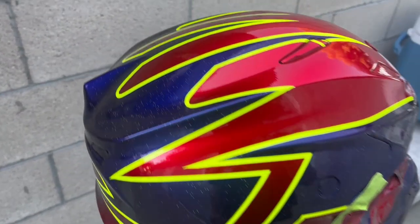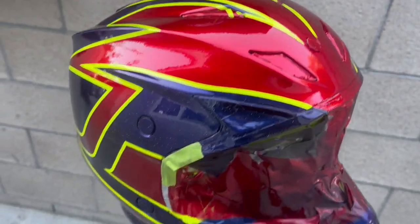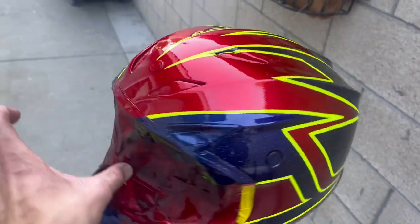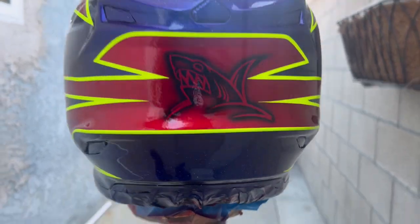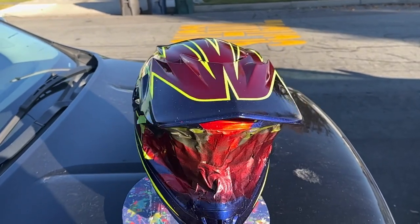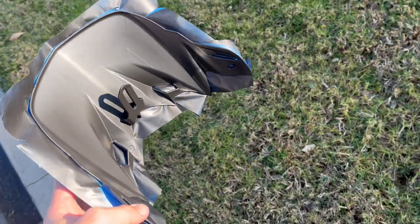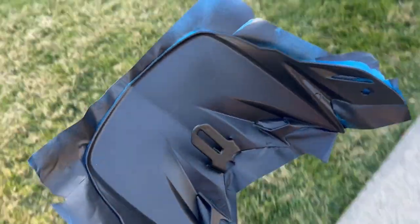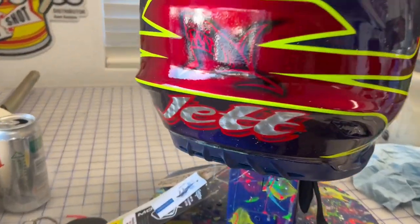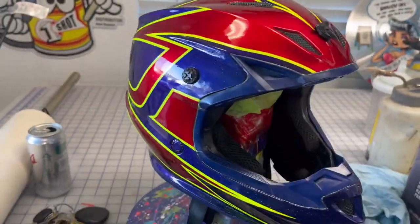There it is. Put some clear coat on it — all the sparkles, sharks, neon, sparkly red, sparkly purple. Now there's just one thing left: Dad's going to pinstripe his name right there. Finished product. Finishing touches — put a little black on here, got rid of some of the overspray, and Dad put his name on the back. Came out pretty sweet.